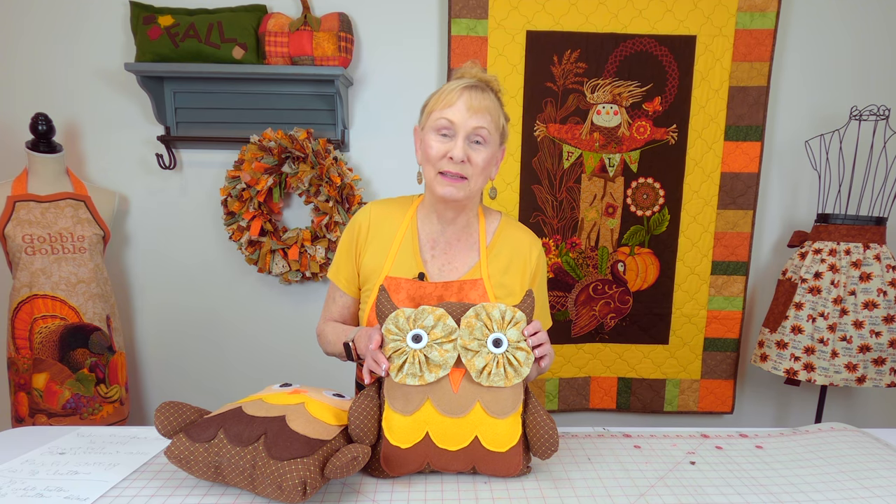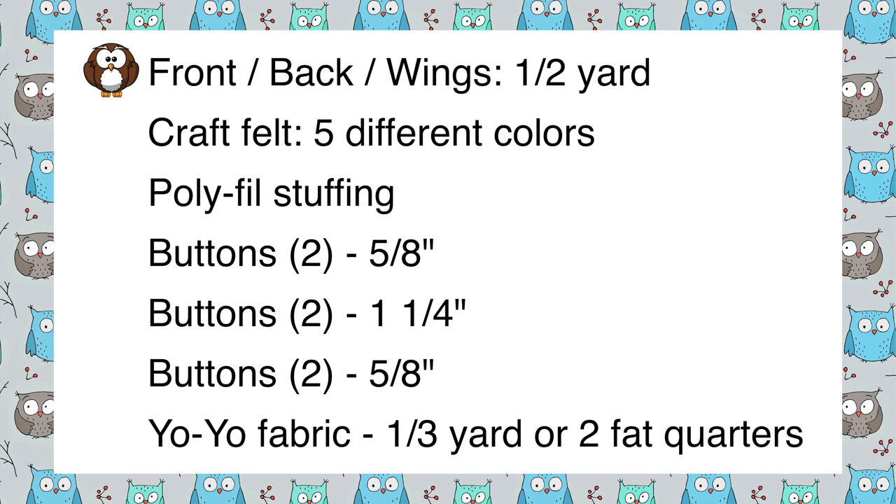Now let's take a look at the supply list. For the front and back of the pillow and the wings, you'll need one half yard of dark brown fabric. You're also going to need craft felt in five different colors. At some Walmart stores that sell fabric and crafts, you can buy small sheets of craft felt. Joann's also carries craft felt, and they carry a higher grade of felt that is considerably more expensive. Otherwise, look for the craft felt — it's very inexpensive.